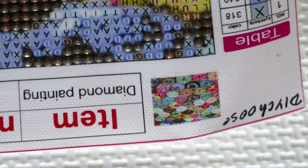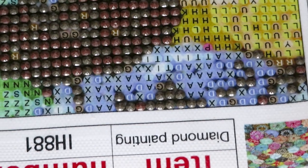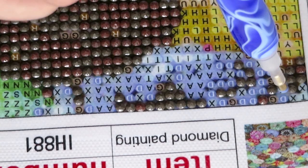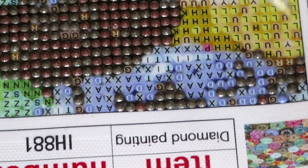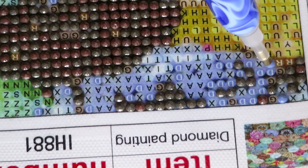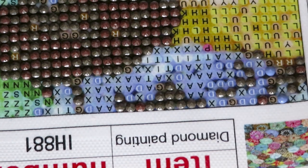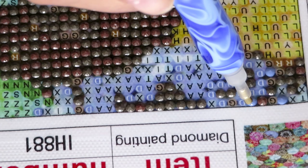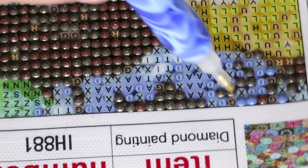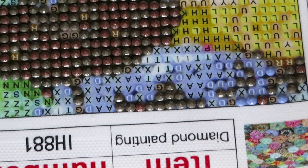Here's a tip for you: I have 'DIY Choose' written with a Sharpie on the canvas just to remember where it's from, because lots of companies have the same diamond paintings and I want to make sure I give credit to the proper website that sent me this canvas. After this corner we'll move to our next color.